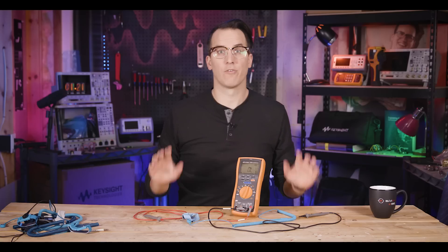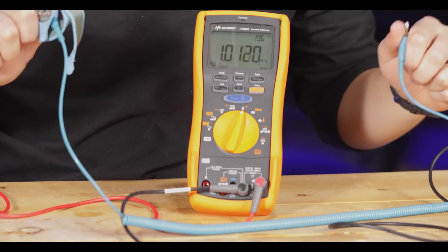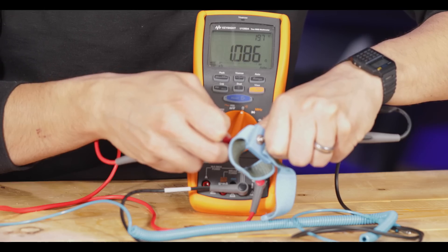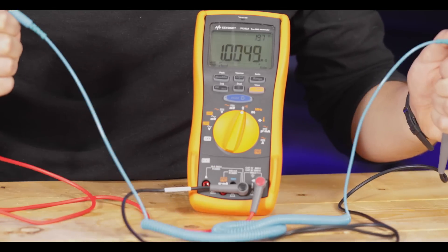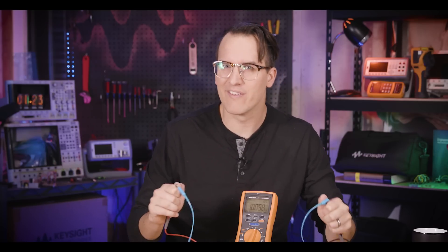Let's start with the calculator watch. The first thing to do is pull apart an existing ESD strap and see how it works — I'm also hoping to steal the cable. So first we're going to measure the resistance of the band and cable. The whole system has about one mega ohm resistance. The strap itself measures anywhere from half an ohm to two ohms — essentially just a short — which means almost all the resistance is in the cable. This is actually really exciting because it means we can do whatever we want with the watch. We'll dig into why it's one mega ohm at the end of the video.